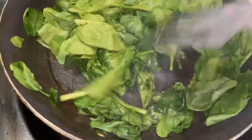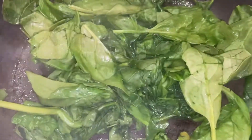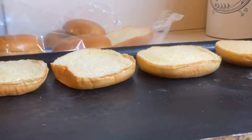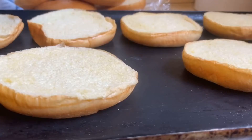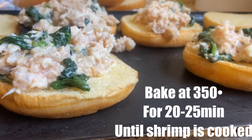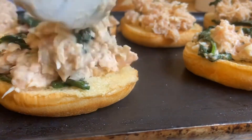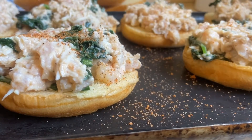It's crazy how spinach always reduces in size — this was like one whole bag of spinach. Once your spinach is cooked, just add it into the bowl. Now we're going to prep our sliders. I'm putting the bottoms of the buns down. I recommend using brioche buns for this recipe because they hold up really nicely when baking and they don't get soggy — you can actually leave these out for about four hours and they will not get soggy.